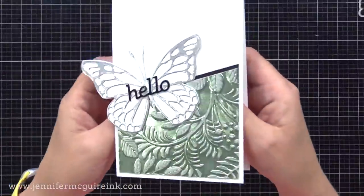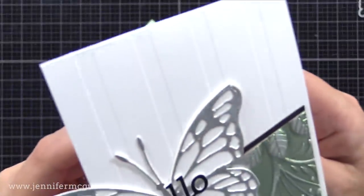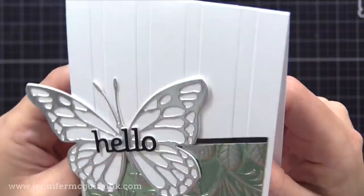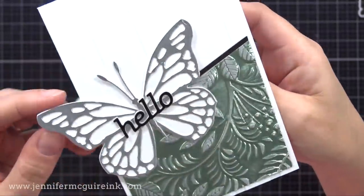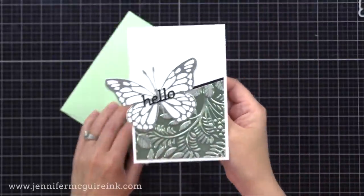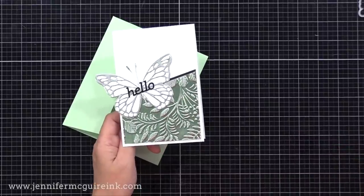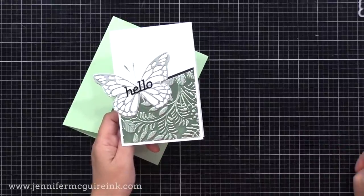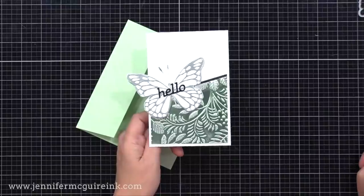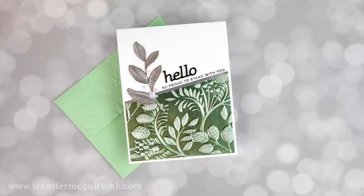Let's take a closer look at that card. I used the Hello from the 3D Card die set cut from black metallic cardstock, and also did a thin strip of black metallic cardstock for a border. You can see how I did the embossing folder on the green part and did the sanding, which allowed silver to show through — matching nicely with the silver cardstock I used on the butterfly.